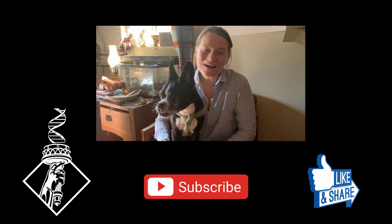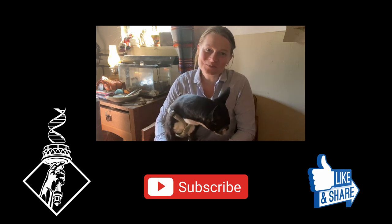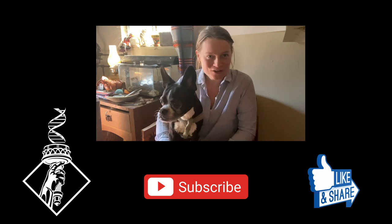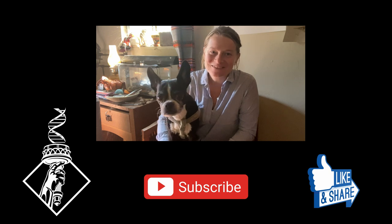Thanks so much for watching! Be sure to like and subscribe, and check out our other videos here on YouTube, on Instagram, or on scial.org. We look forward to chatting science with you next time.